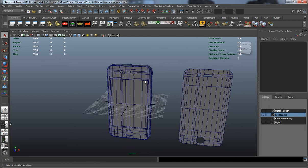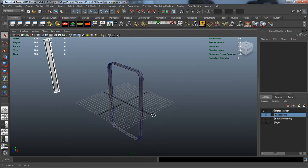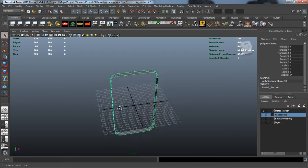Alright, so now that we have our metal portion and piece blocked out, we're ready to actually start detailing this. Let's go ahead and bring that into our scene here and turn off everything that we don't need, and focus in on what we're going to be doing here.